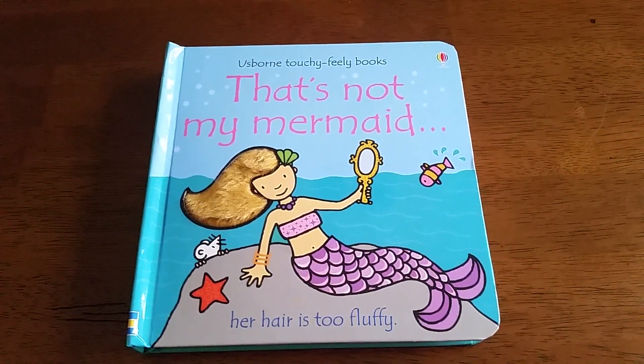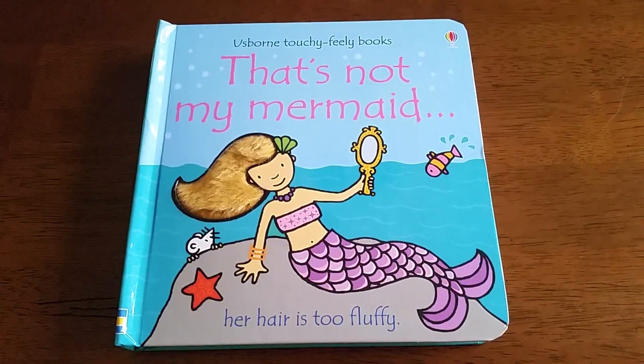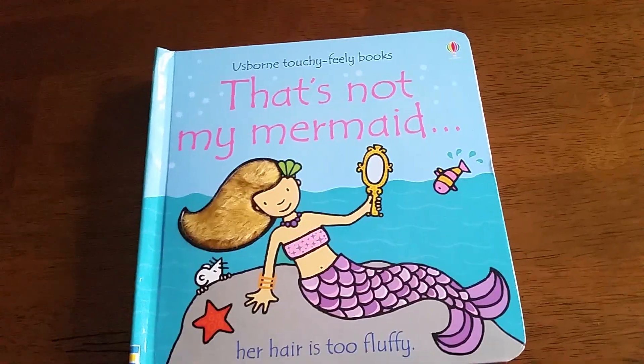Hello! Thank you for joining us at For the Love of Us Born. This is from our That's Not My series — this is That's Not My Mermaid.